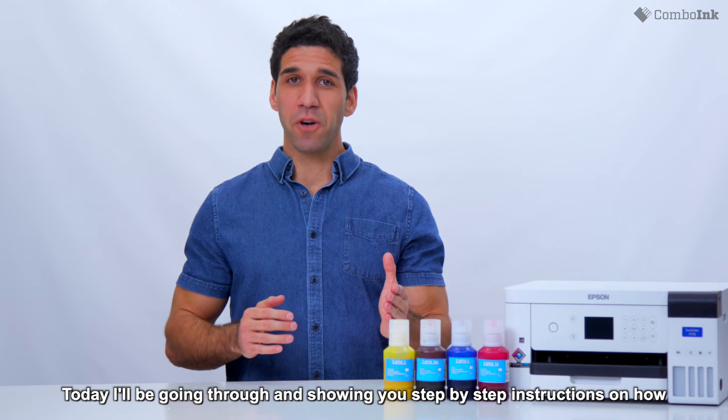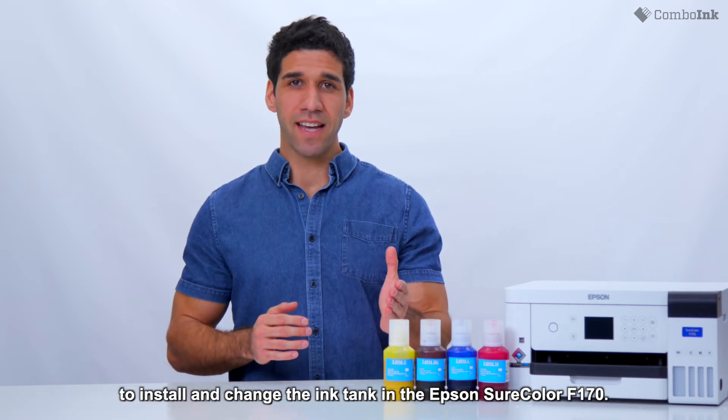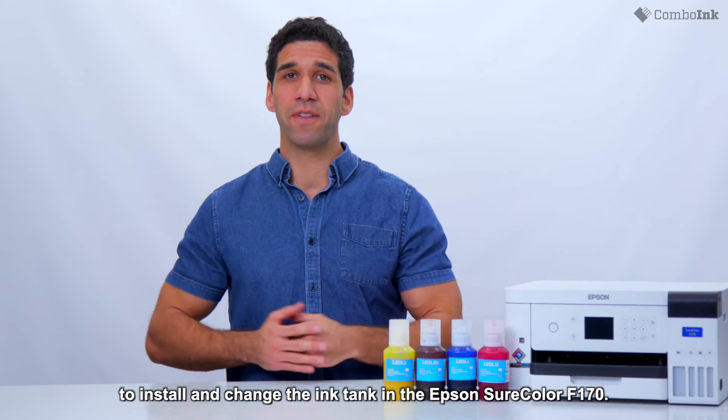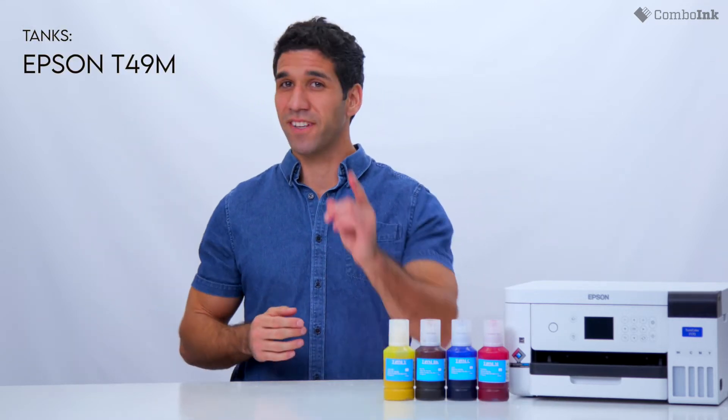Today, I'll be going through and showing you step-by-step instructions on how to install and change the ink tank in the Epson SureColor F170. The compatible ink tanks are these here. Let's get started.